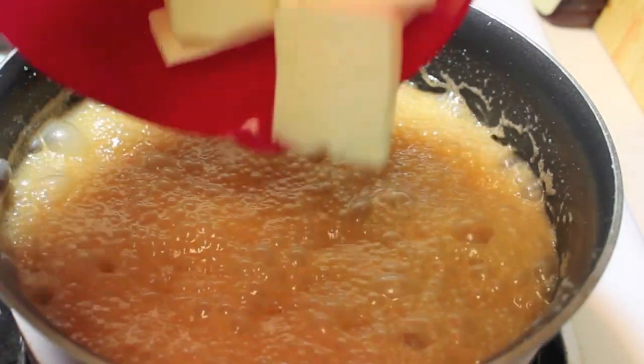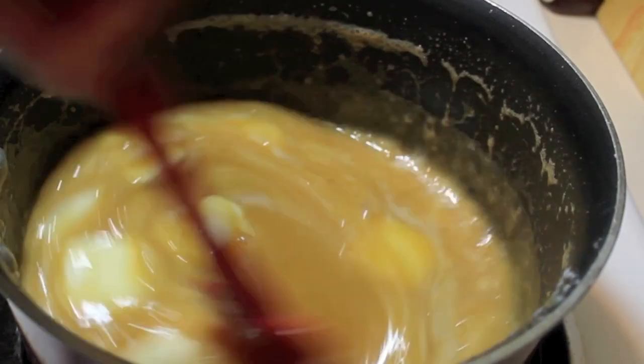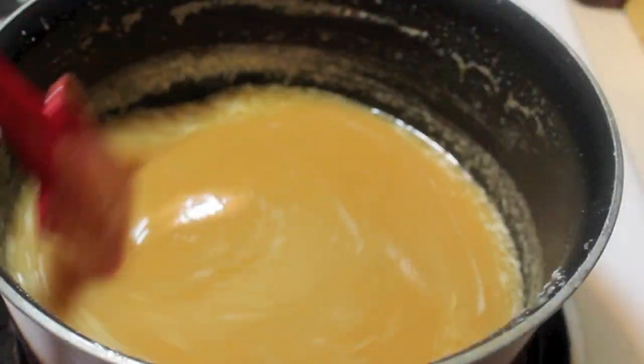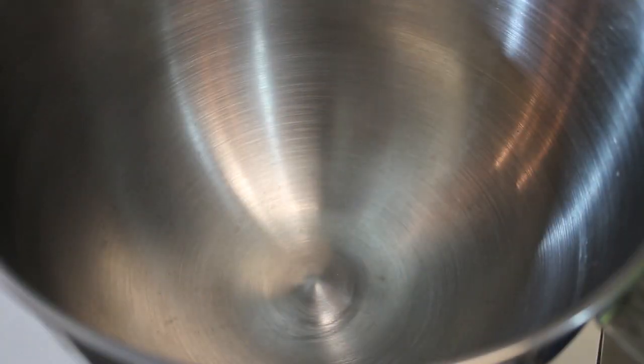Then you're going to remove it from the heat and start adding in the butter. Mix everything until the butter is all melted. Now we're going to remove this from the heat, and at this time you would add in your vanilla extract — I almost forgot, but I'll show you where I added it.